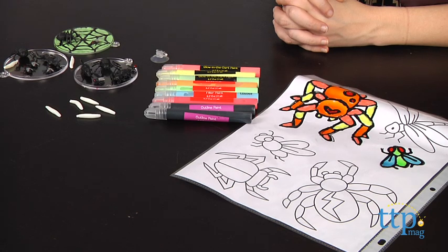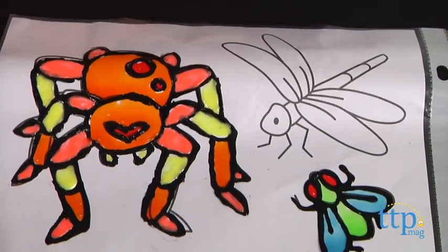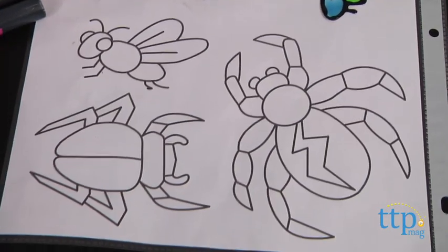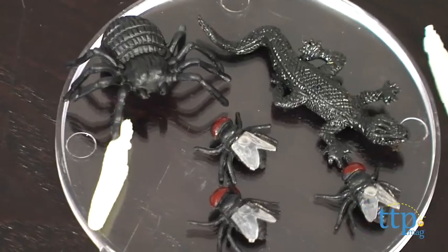Using this kit, kids can create different types of bugged out window art. There are two types of window art you can make: multiple window clings using the included bug shaped stencils, or create three petri dishes and fill them with the included creepy critters.